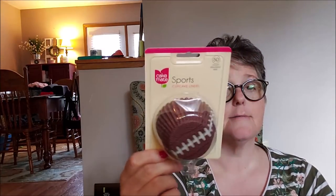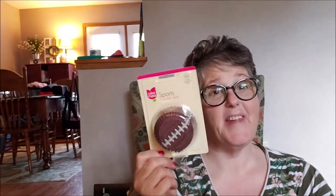I picked up some things for football season — this is Cake Mate brand, so it's a name brand. Look at these cupcake liners, they're footballs! There are 50 in here so I could do a couple of batches of cupcakes. Sometimes what I'll do is bake the cupcakes in a white liner and then slip these on for decoration purposes, because sometimes you lose the ink in the liner. But I thought that was super fun.